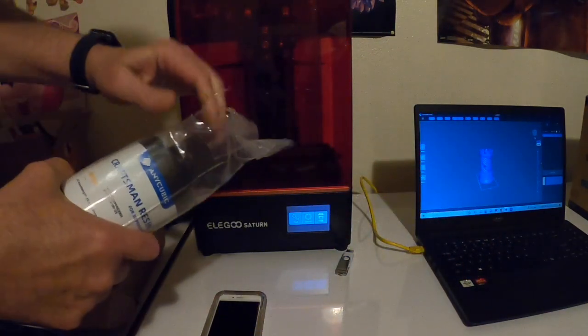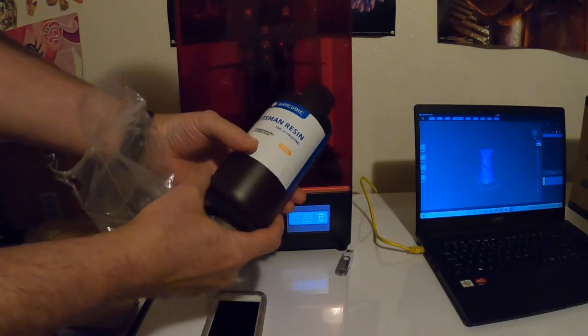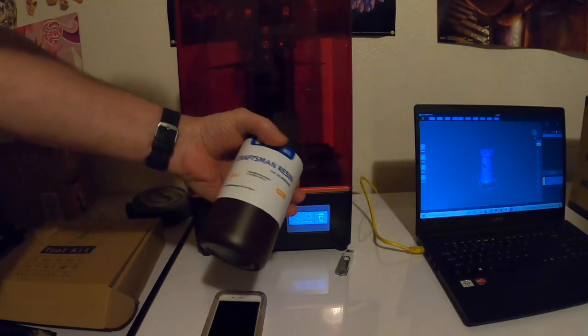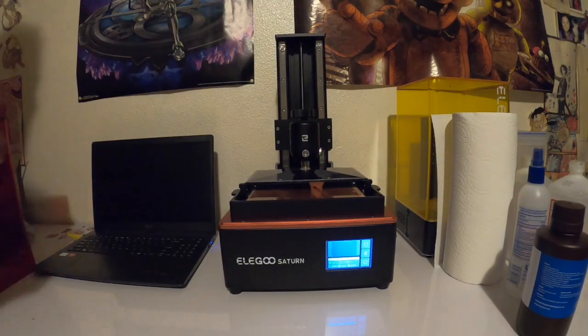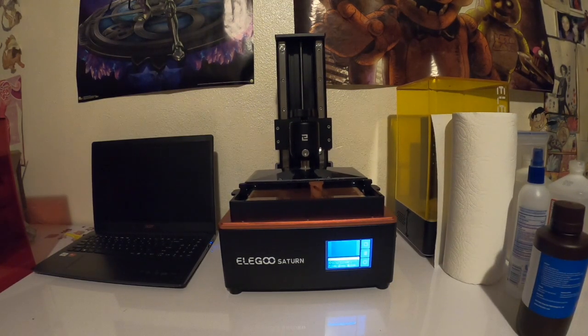One thing we need to do is order more resin. We did get this resin and I believe it is beige. So let's use this, pour it into the reservoir there, and we'll do our test print.